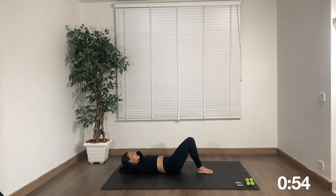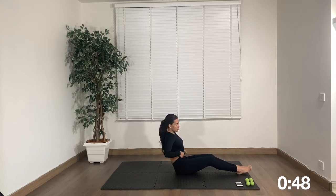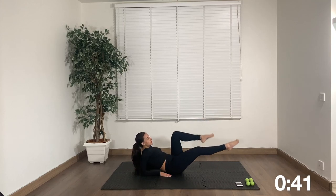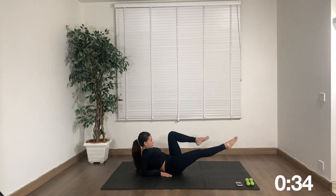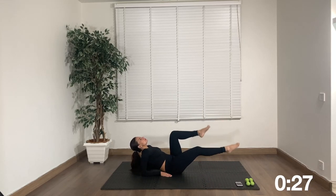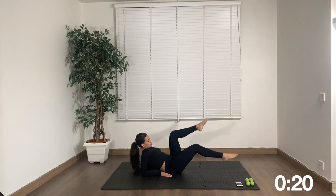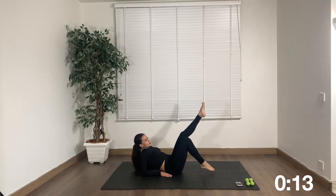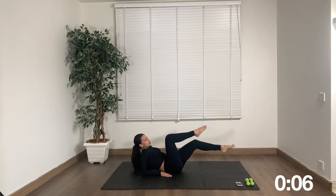Now we are going to get on our elbows and focus on the lower abs and the obliques. We're going to do bicycle — that's all we have to do. This is a great move for your lower abs and your obliques. We have one more exercise after this. Stay with me — we've done arms, shoulders, chest, back, and now abs. We're left with thighs, glutes, and a little bit of stretching.